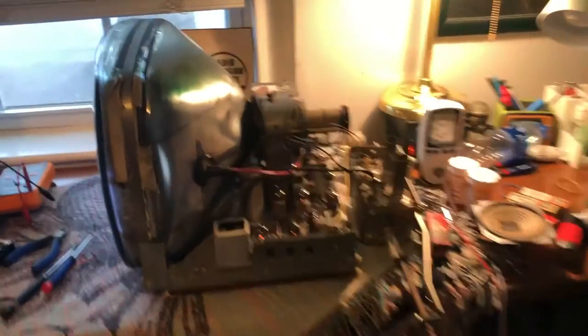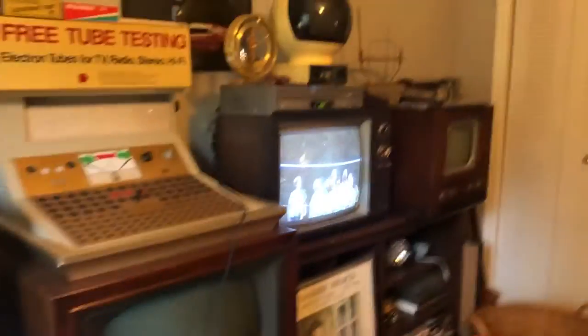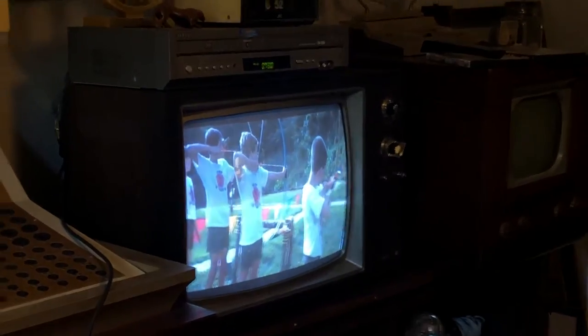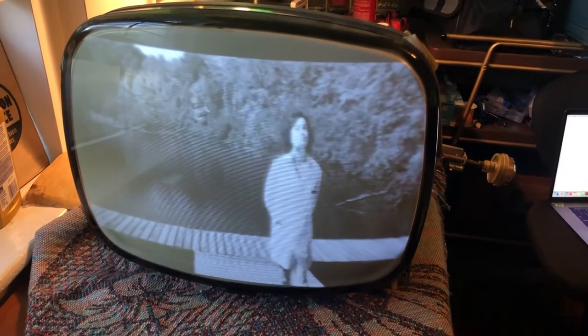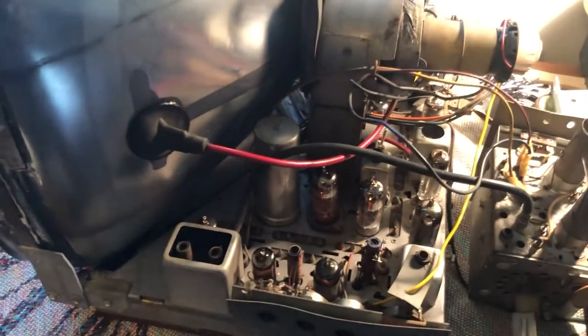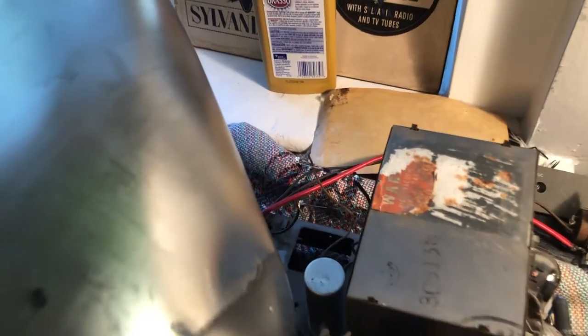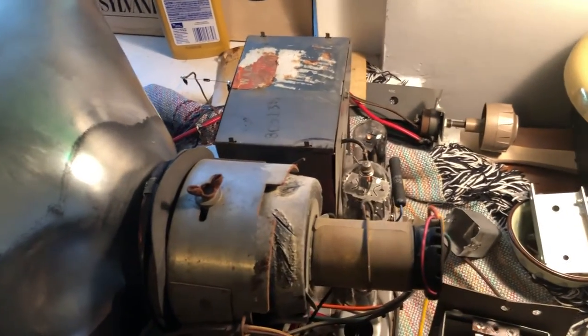Huge update — I got the TV working. I got a picture over here on another set, and pretty good image. So — update: the sync separator tube was wrong, that was my last problem. Very frustrating, but it's fixed now. The smoke from the last video — I had the diodes put in backwards, because I'm a fool. I messed it up. Once I flipped the diodes, the tubes lit up.